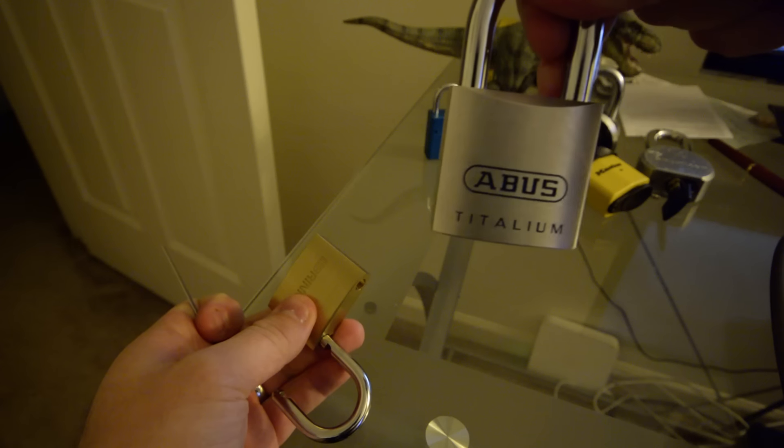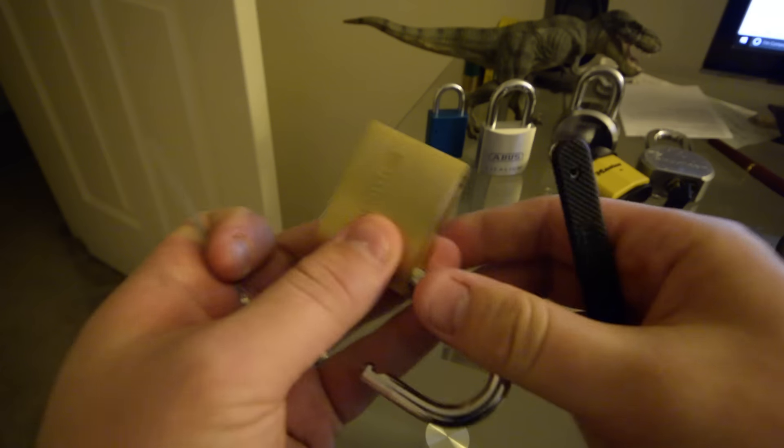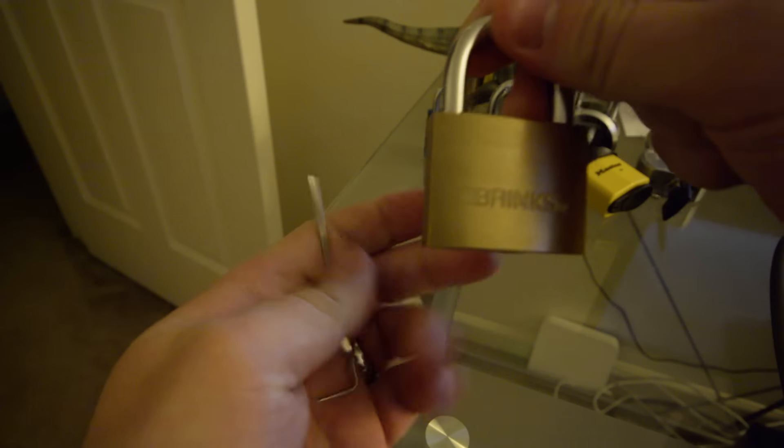My next video will probably be the Abus titanium. So that was the Brinks padlock — quick and easy.